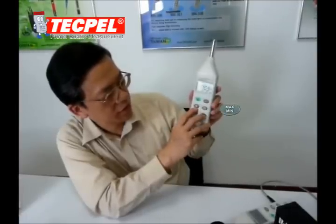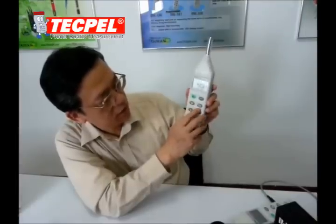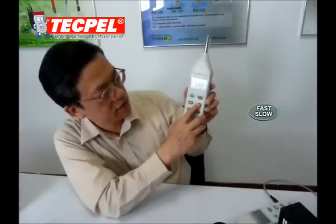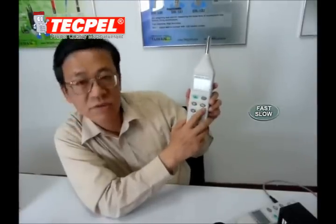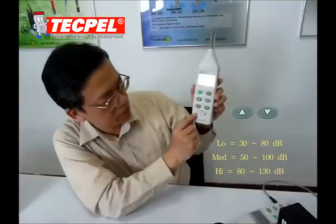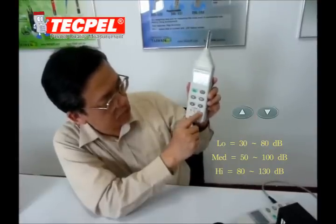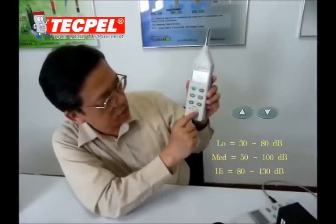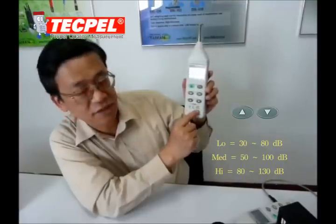You can also select maximum or minimum hold. For fast or slow response, you can choose fast for normal measurement. There are three sound level ranges: 30 to 80 dB for low level, 50 to 100 dB for mid range, and the high range is 80 to 130 dB.